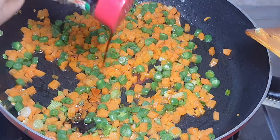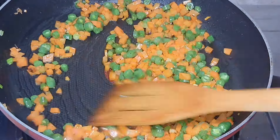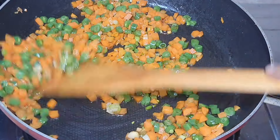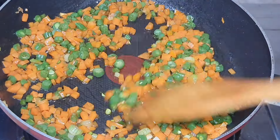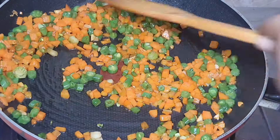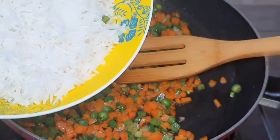There is also oyster sauce and fish sauce. There is also celery and celery salt. I will also add soy sauce and mix it in.